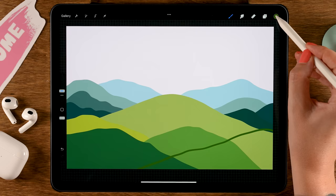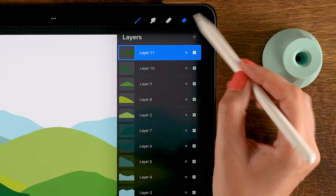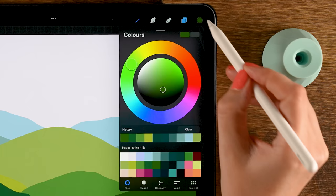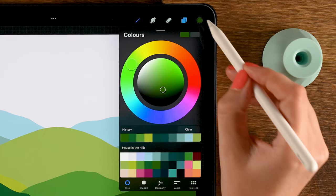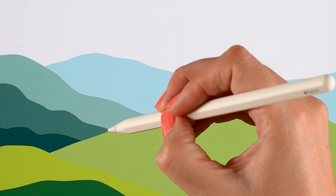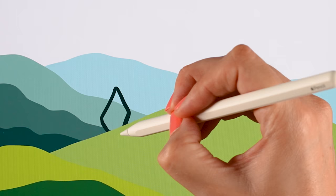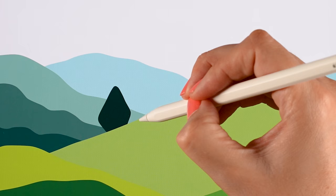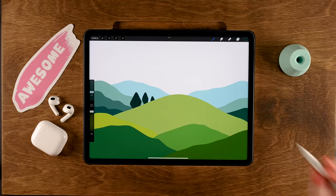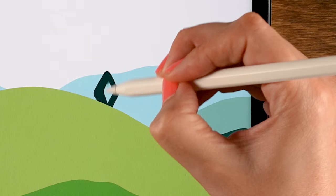Now we'll create shapes for our trees, starting with trees just behind the main hill. Tap layer seven then plus for a new layer underneath. Use the sixth color in the second row and make rounded diamond shapes — drag the color in to fill them, then add more shapes next to each other, including some smaller triangular shapes on both sides.